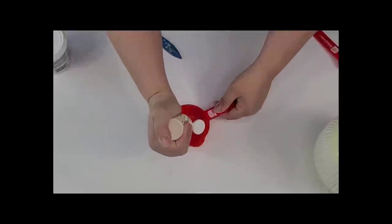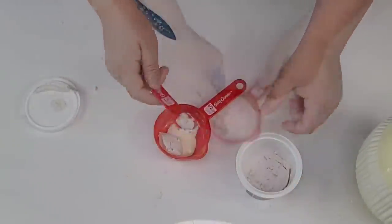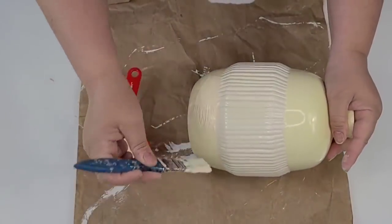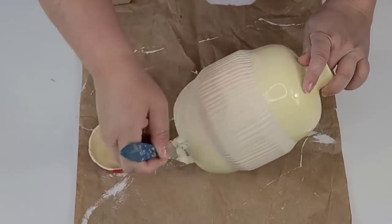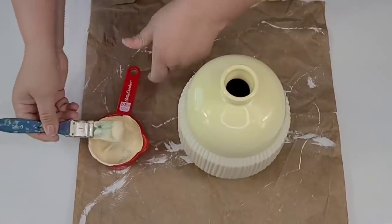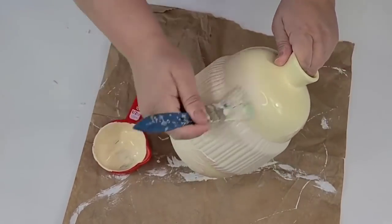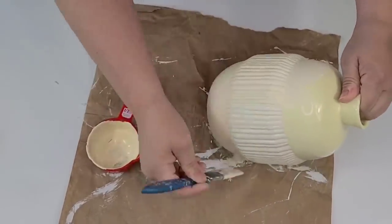For this next DIY, I'm going to use Apple Barrel Beige paint and take some spackle — a little mixture to give the paint a thicker consistency. It's also going to apply more textured on the surface. I want this vase that I thrifted at the thrift store to have more of a ceramic look. So I'm just going to apply two coats of this mixture all around the vase.